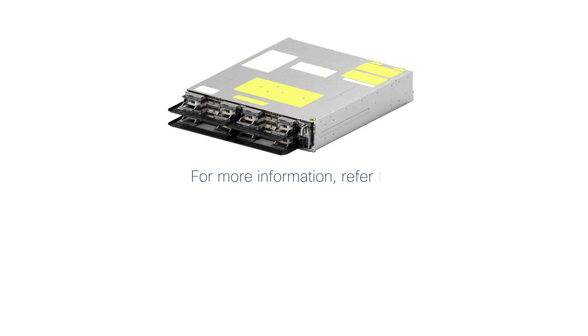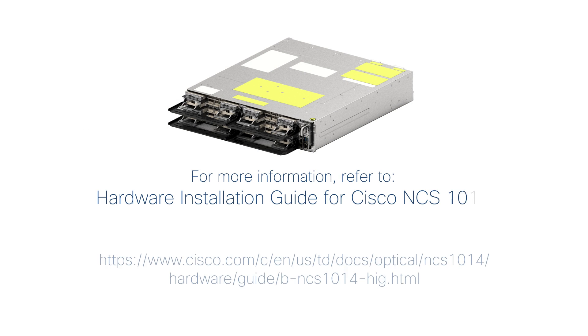For more information, refer to the Hardware Installation Guide.